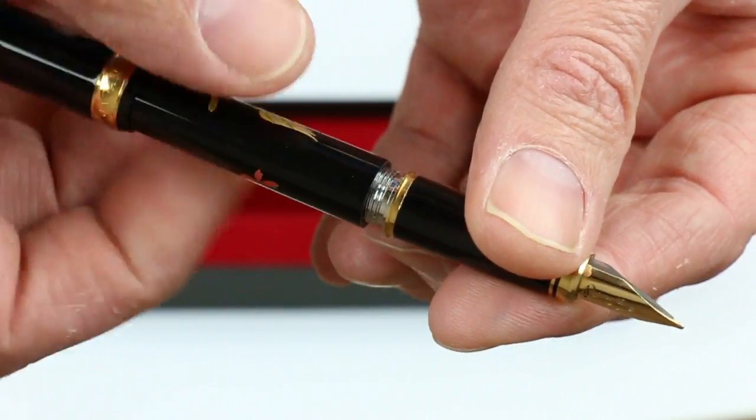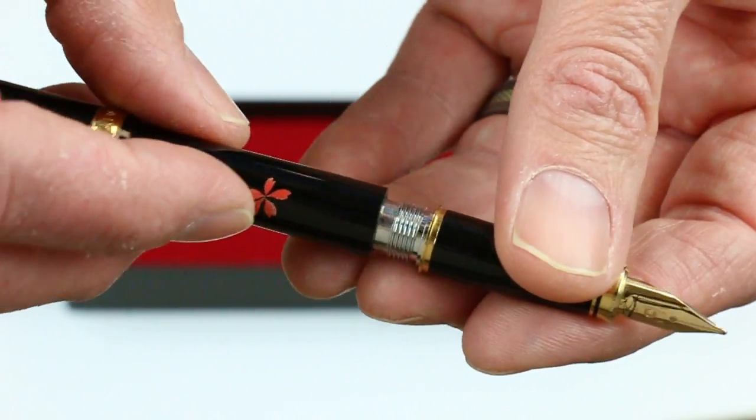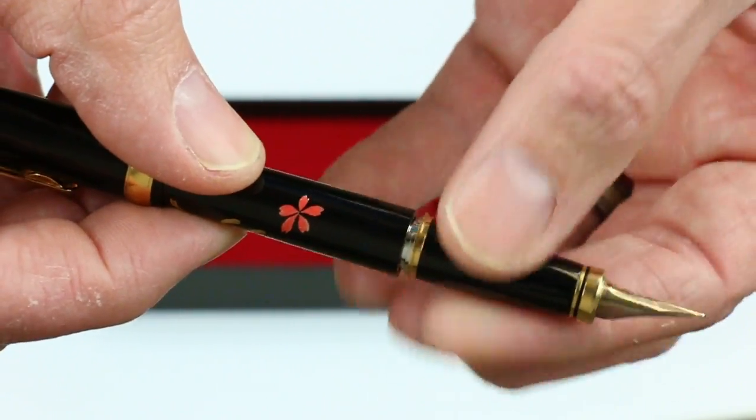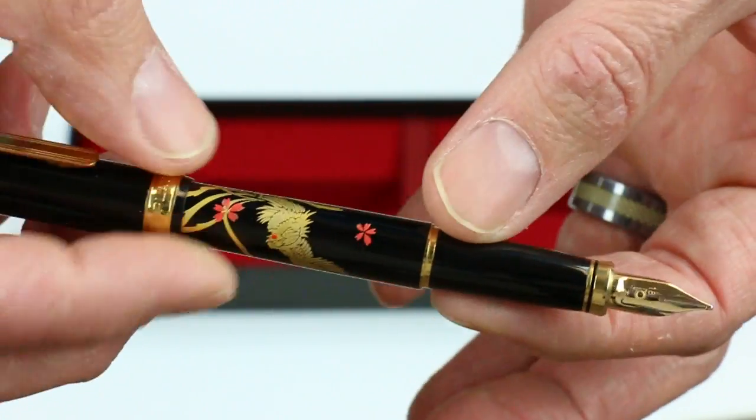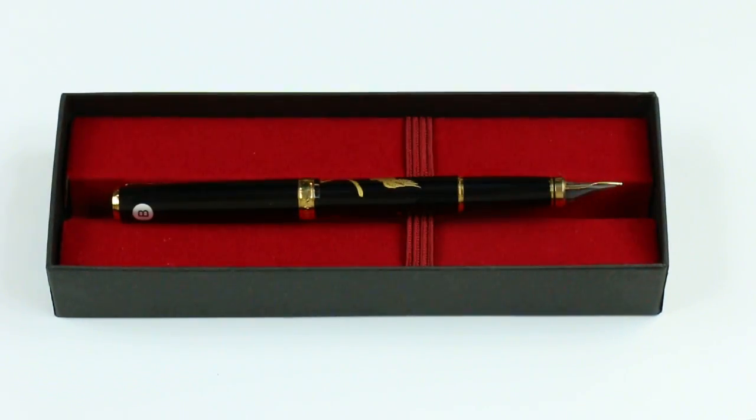Since it's a cartridge converter style pen, you unscrew the section from the barrel and insert your ink cartridge or ink converter into the pen, whichever you'd prefer — bottled inks or cartridge inks. Pretty cool design with a classic look from this Japanese pen. Get your Platinum Classic Maki-E Fountain Pen at PenChalet.com.